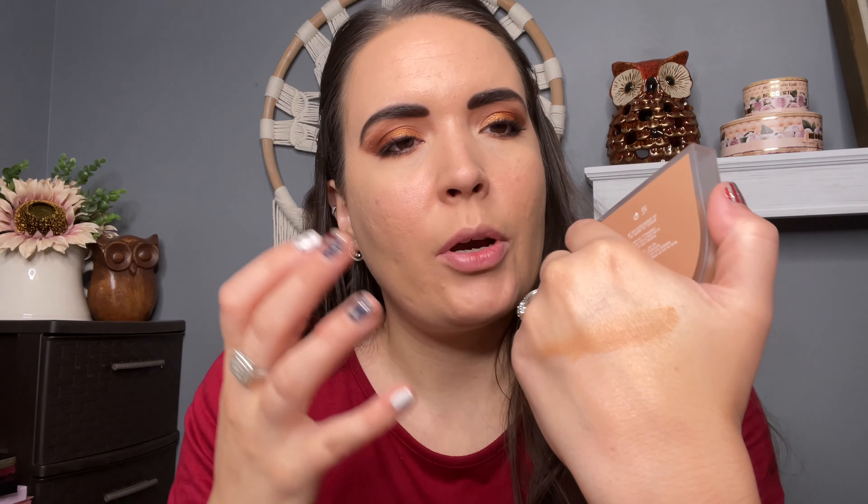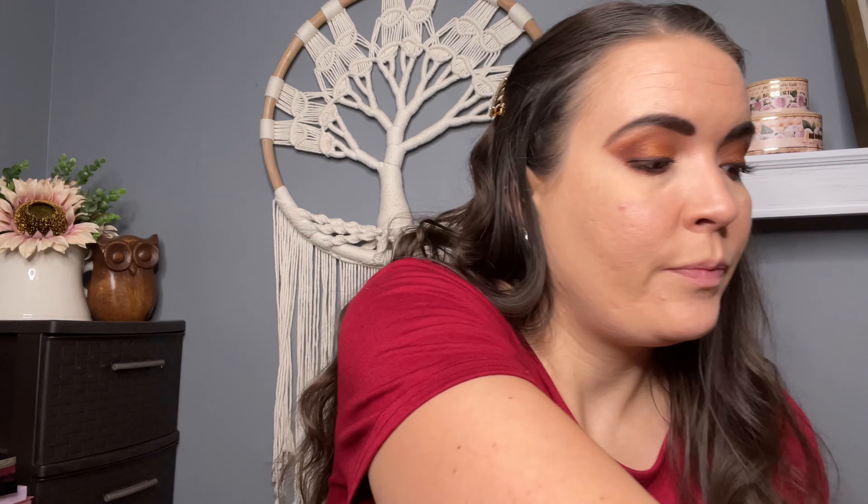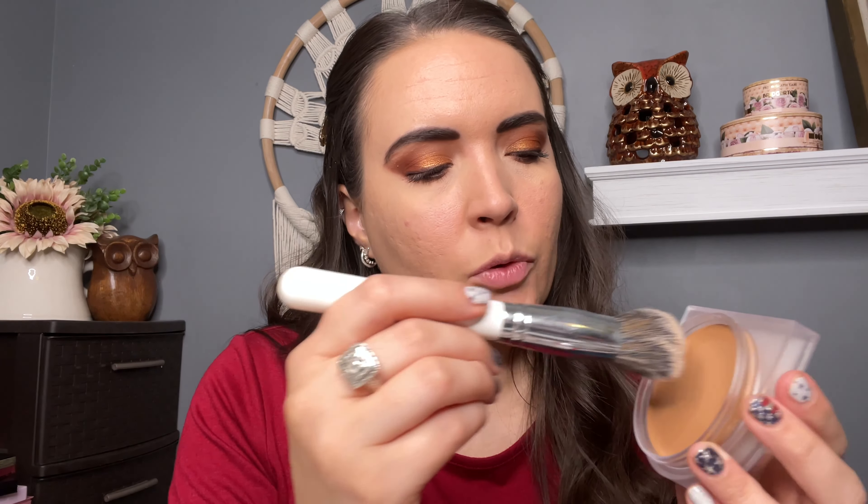This bronzer is supposed to give you a satiny type of glow. It has tourmaline and quartz in it to give you a dewiness effect — shine but no shimmer. It looks like it's blending out amazingly. I'm going to go in with a more dense brush, something I'd normally use for foundation, to tap this bronzer out.